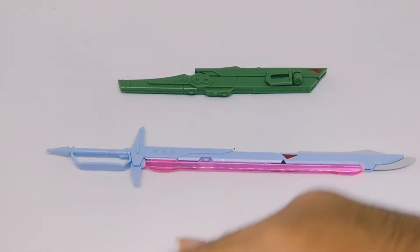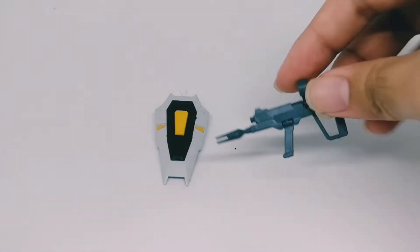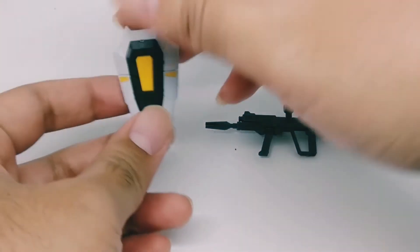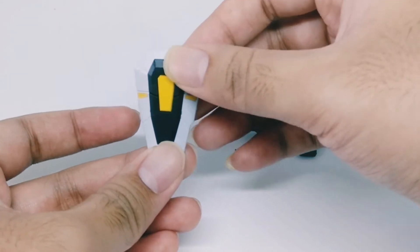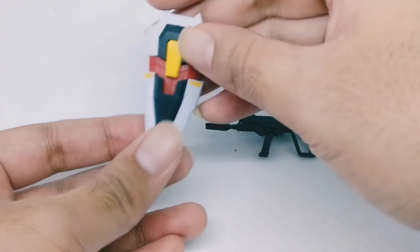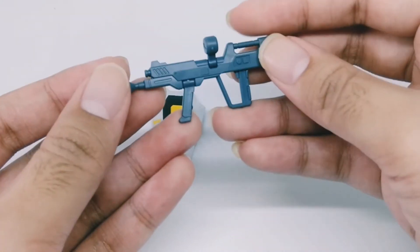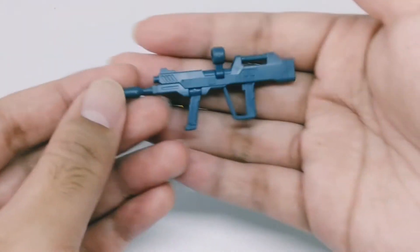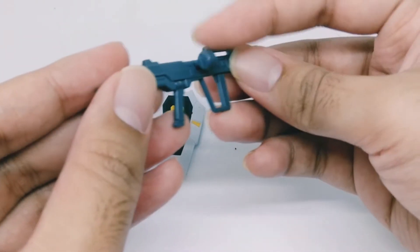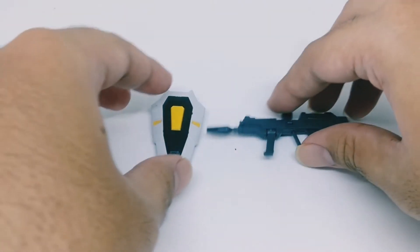Moving on, we've got the regular shield and the beam rifle. The regular shield is really simple — it can be opened up just like that, has three separate colors: white, black, yellow and red. You put it on the back of the forearm. The beam rifle is simple too; the detail is really nice. The handle can move up and down and the scope can move up and down as well.